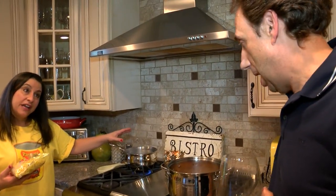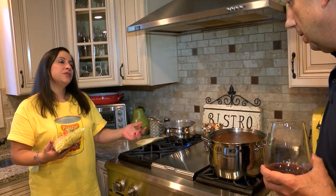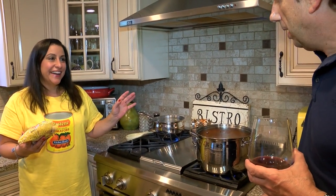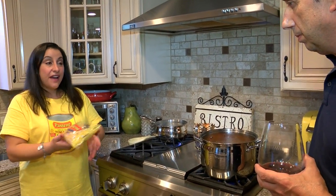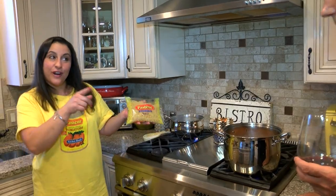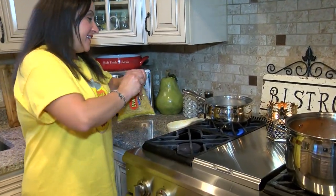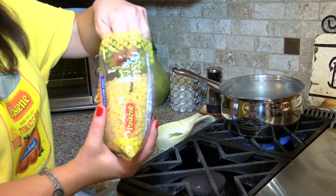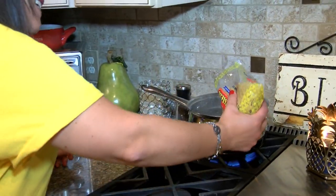Don't forget to salt the water — a nice amount of salt. They always say your water should taste like the sea. And I have some beautiful ditali here, 45s, that we're going to put in. And that's from Pastine as well — from my gift basket.